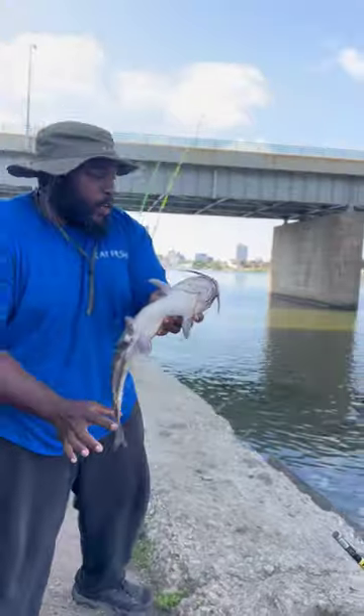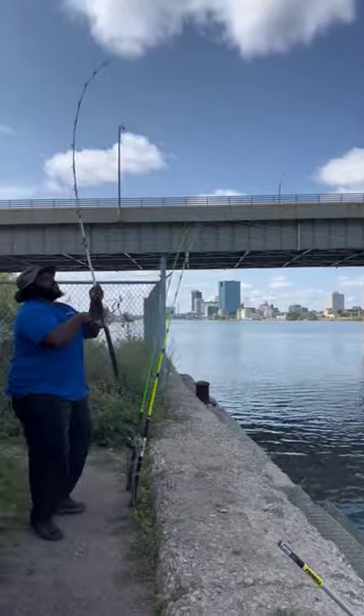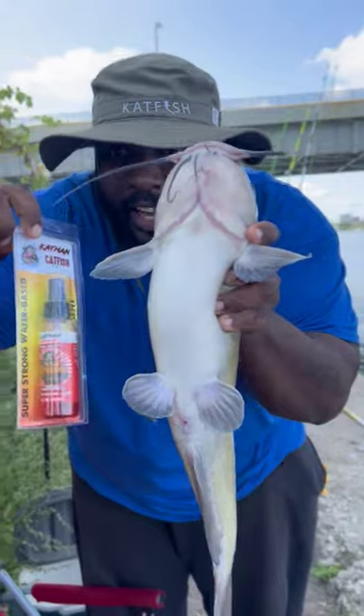Get this beautiful specimen back, fish number one on the bank. We got him. Telling y'all, look at that.